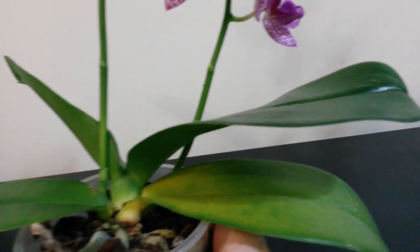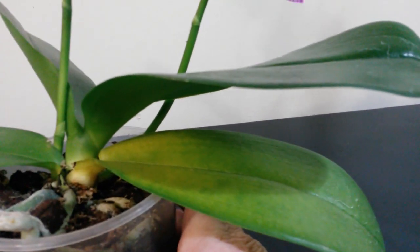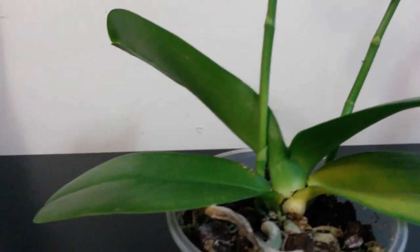With this little one, I've noticed that the bottom leaf is really going quite yellow and patchy, and the leaf on the other side is starting to work its way loose from the actual plant.